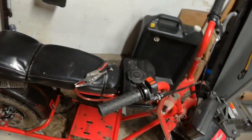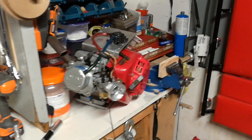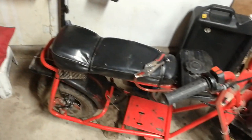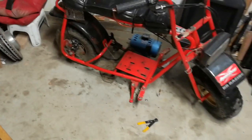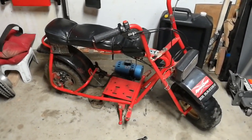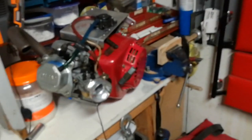Hey guys, welcome to part two of the mini bike rest revival build video. Last time I spoke of a kind of a hybrid deal with this, and we're gonna see in this video how that might work out. If it doesn't work out, I guarantee I'm gonna have it running as an electric bike regardless.